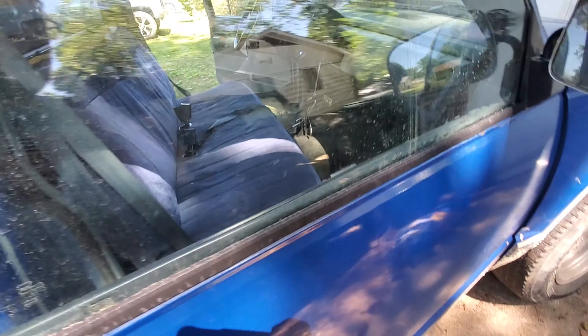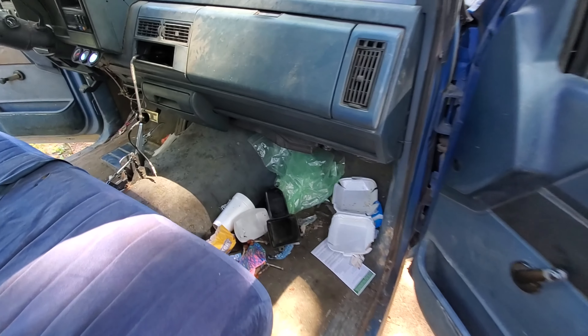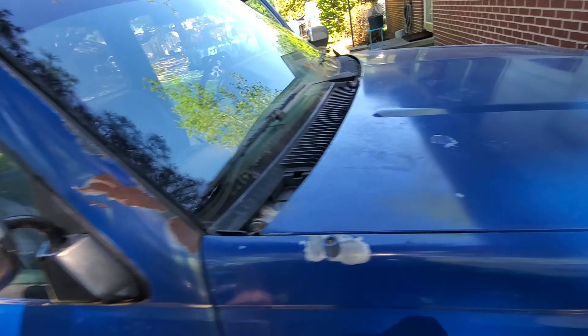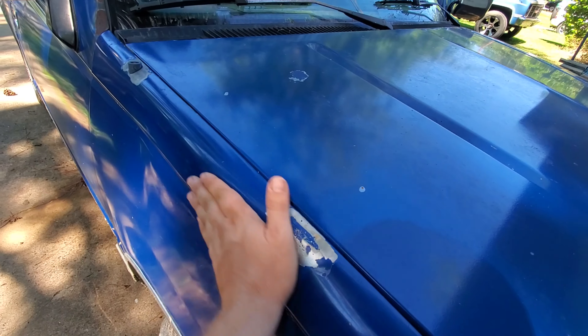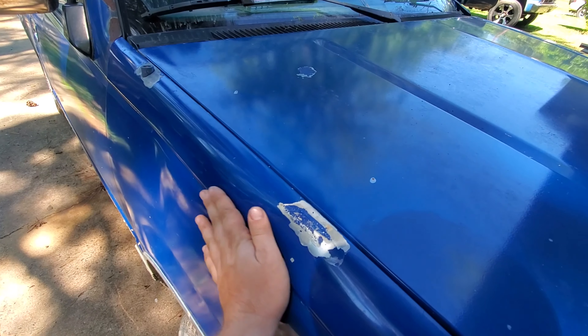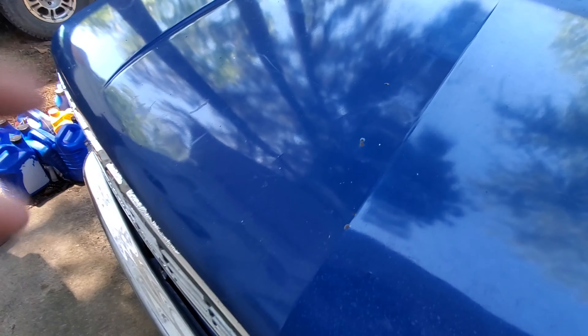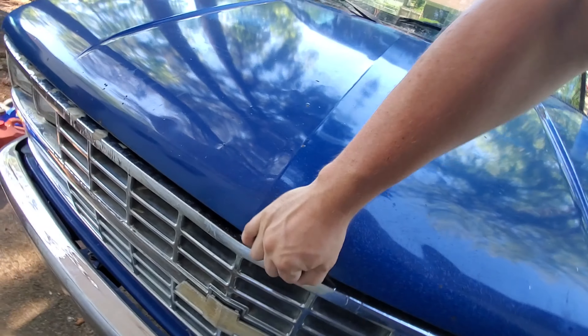The paint is gone, so we'll clean it up anyway. Windshield is good, windows are hand crank but they work. This is the only actual dent in this truck — I'm pretty sure I can get that out. The rest is just dings and they're everywhere.